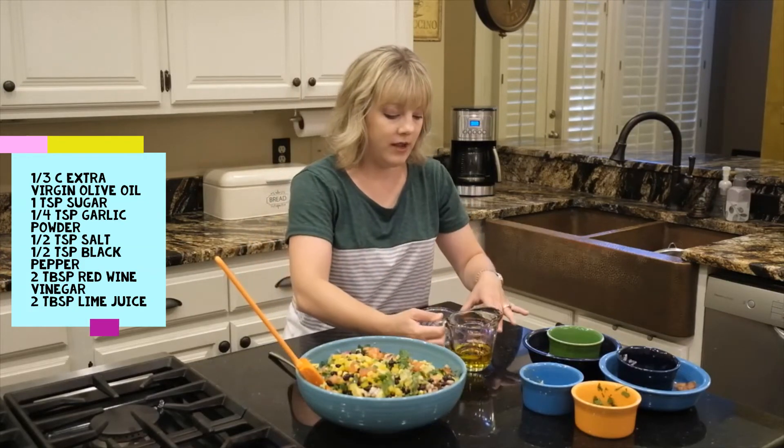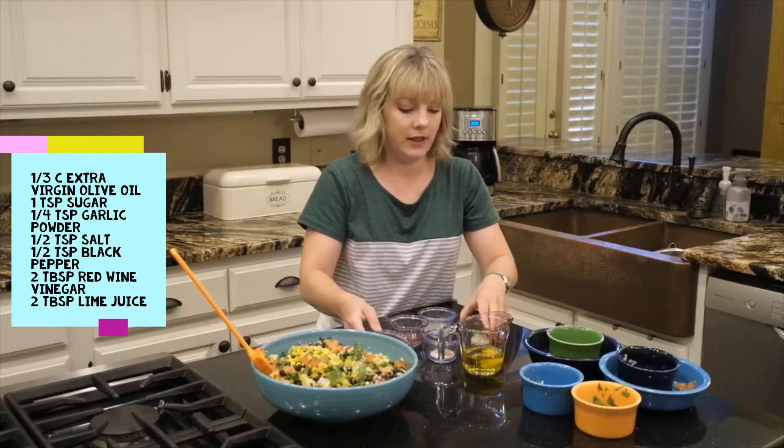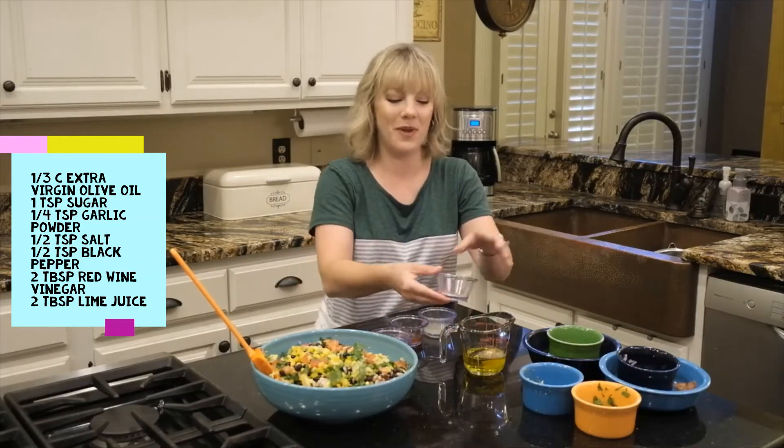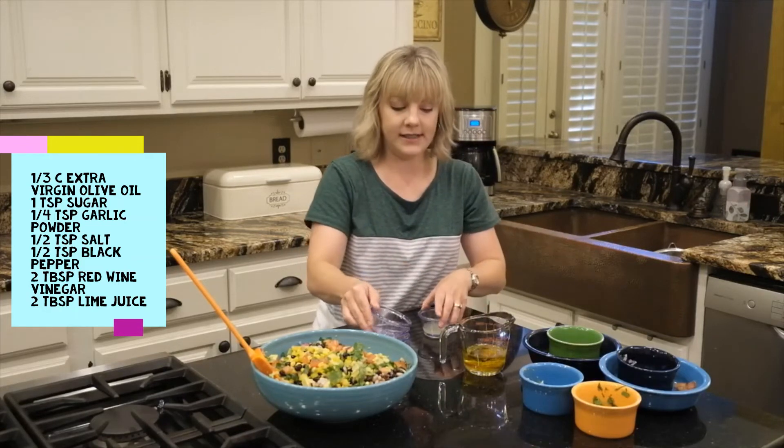For the dressing we've got olive oil, and I'm going to add into that a little bit of sugar, a little bit of garlic powder, some salt and pepper, and red wine vinegar.